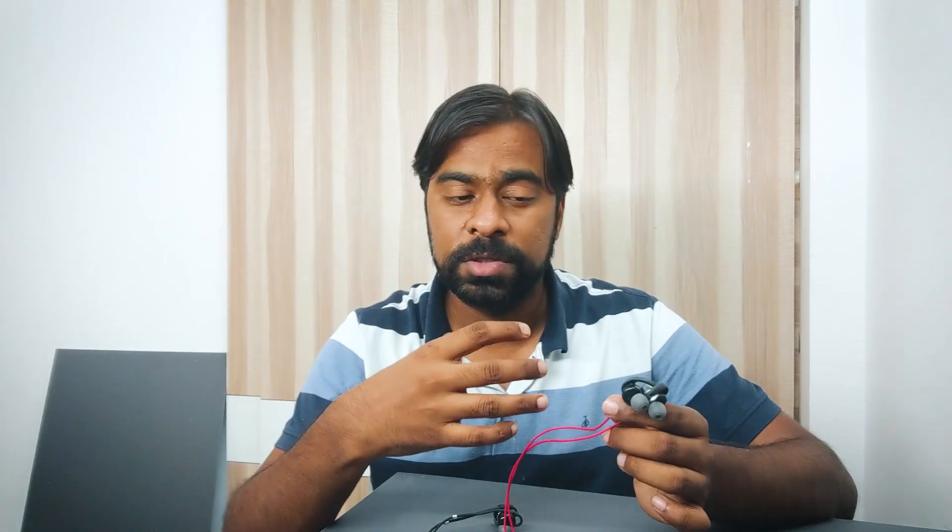The Bolt X1 earphones are pretty much balanced — there's a good balance between vocals, midtones, and bass. The bass is not bad at all and is good for the price. I got these for 384 rupees, and many people are buying them for as low as 350 rupees. For that price point, the earphones are very solid — sound is crystal clear and they're pretty loud. For PUBG, yes these are good, because the bass isn't too high, vocals are clear, and you'll be able to hear footsteps correctly.